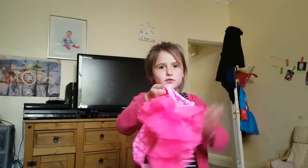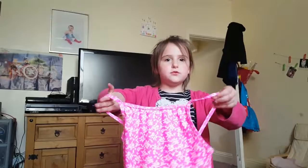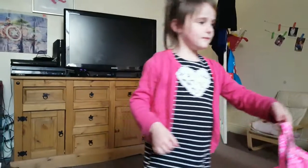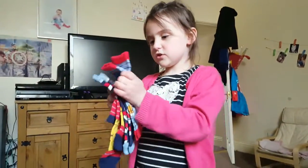Here is my swimming costume for when we go swimming again, because I think I've grown out of my old one. So we've got a new swimming costume.